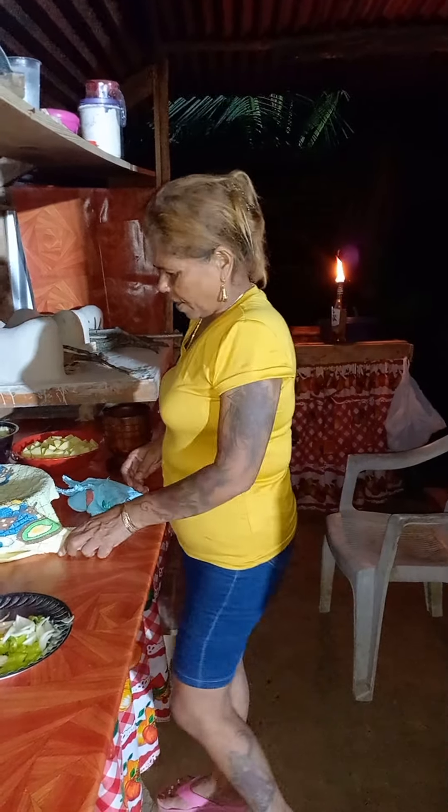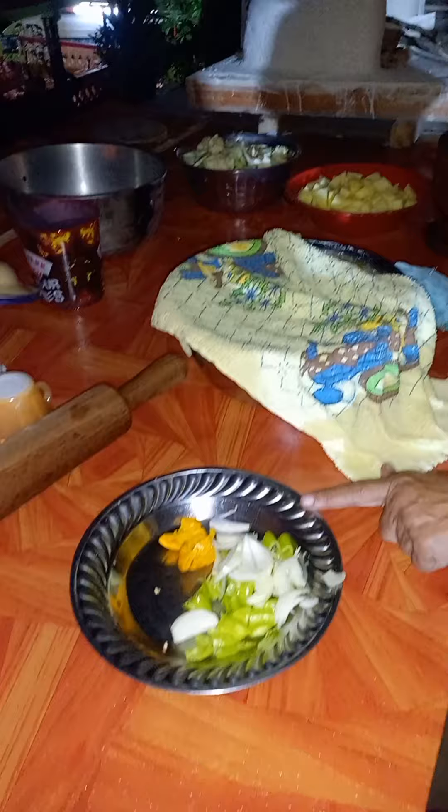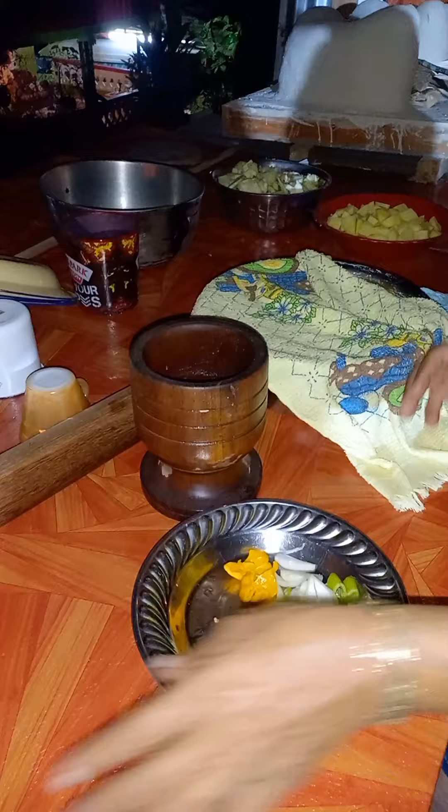My TikTok friend, I'm going to do some sada roti. This is my poran — I'm going to pung my garlic in this, like long time, how my grandmother used to do.